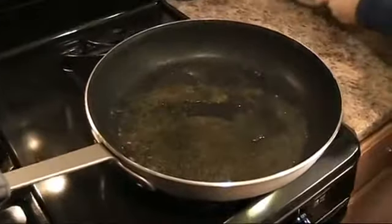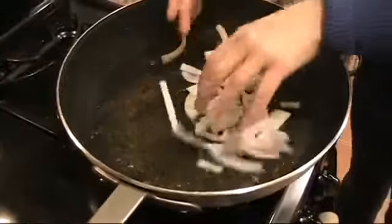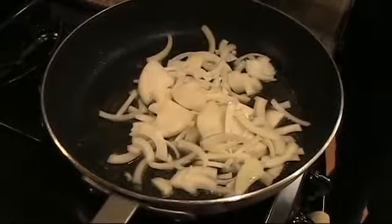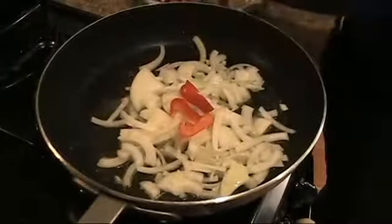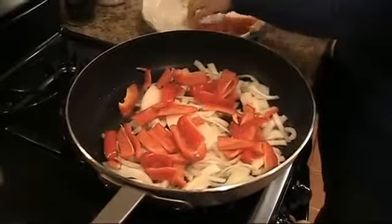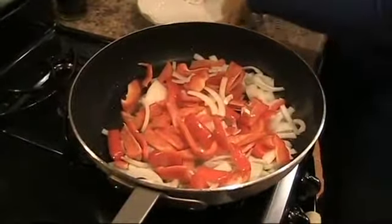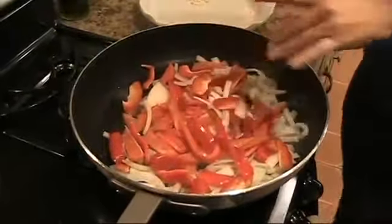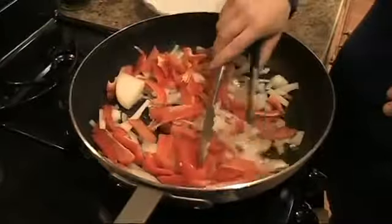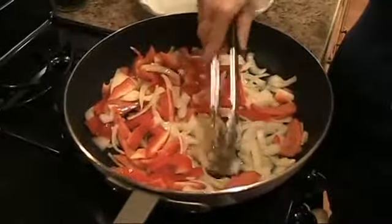I'm going to put in my onions and my peppers first. This is with one huge onion, but you can always do two medium onions. You want everything to be about bite-sized pieces so that it cooks evenly and it's just much easier to eat. You want to sauté these until everything gets caramelized and starts to cook down, about five minutes or so.